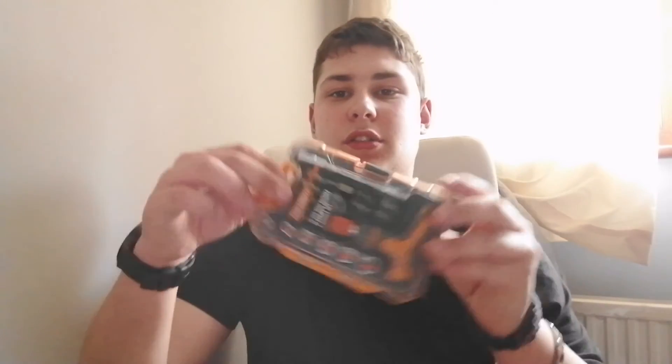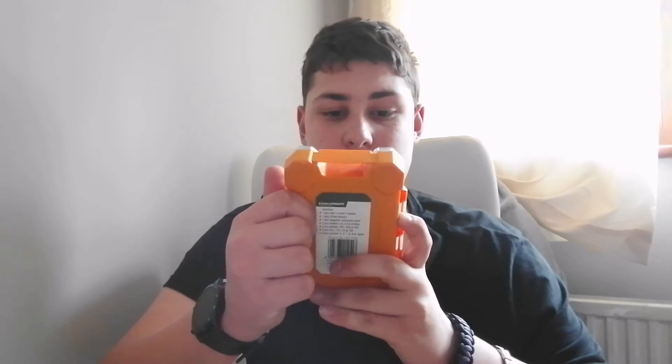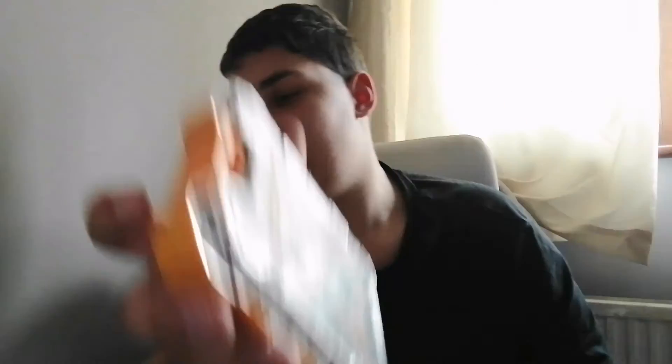We have also got this pot of grease — you guys know that from when we greased up the truck. And we have got a couple of ratchet toolkits. I think this one was about £10 to £20. That is what you get in it — pretty good value.